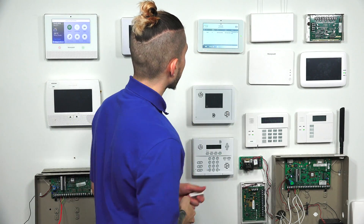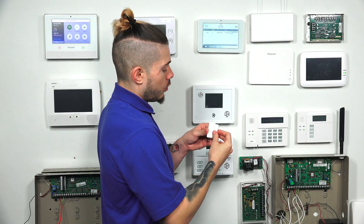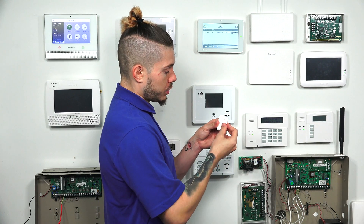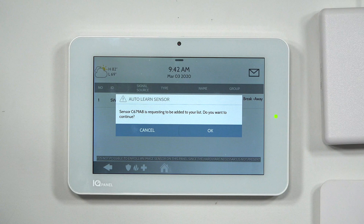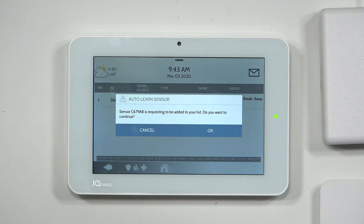So I'll go to Auto Learn Sensor and put the magnet next to my sensor. If you're powering it on, just pull the battery tab. The signal is sent, the transmission is picked up by the alarm system. The sensor it picked up shows as Charlie 679 Alpha 8. If you look at the back of the sensor, the DL number should match what you see on the Qolsys screen — Charlie 679 Alpha 8. After confirming they match, hit OK.